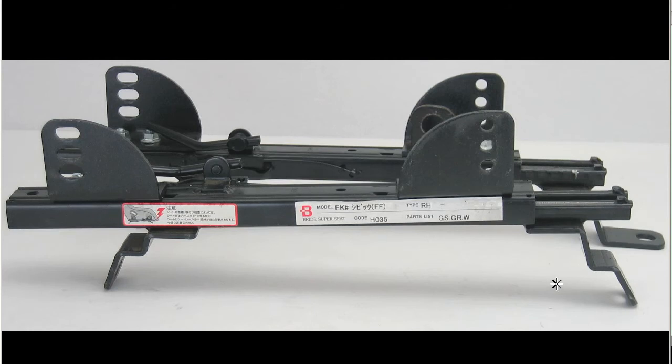Hello, this is Andy of Japan Dyno, and today we have for you some seat rails made by Bride of Japan — the Bride Super Seat Rails for the EK Civic.